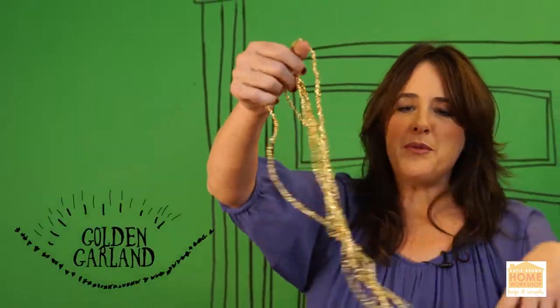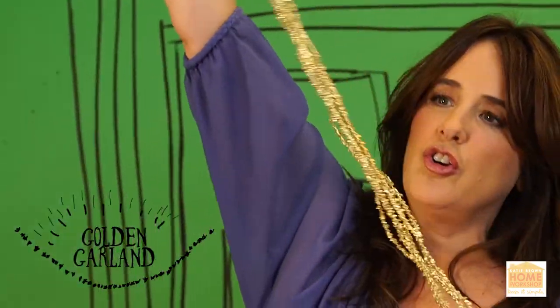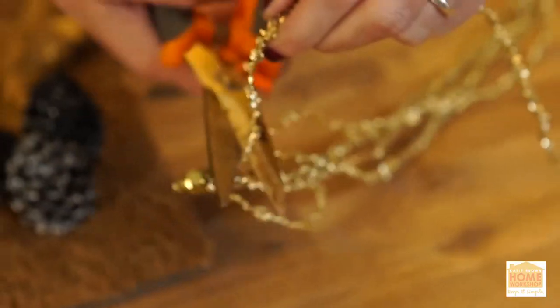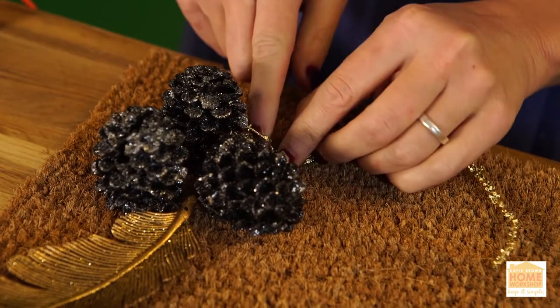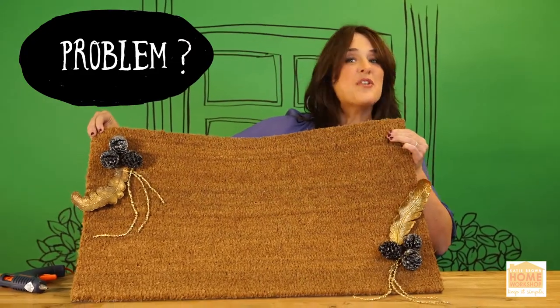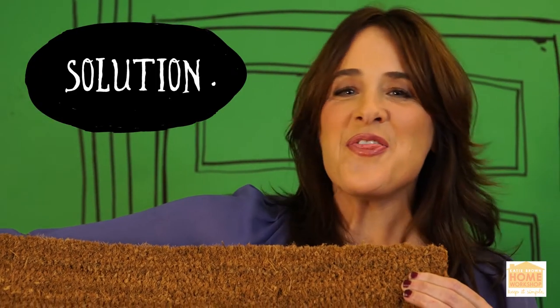And now to bedazzle it just a bit more, I found this golden garland, and I want to cut off just a few strands of it and hot glue them on the side of my pine cone. You really want to dazzle them — don't forget the doormat.